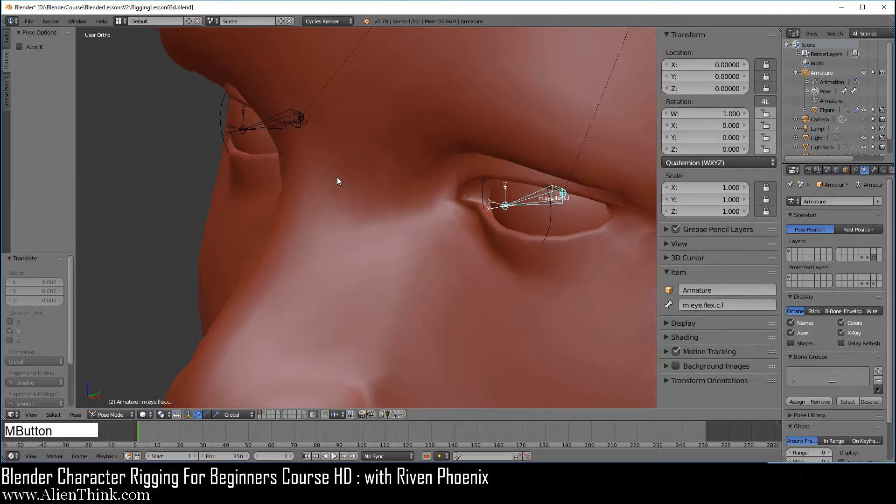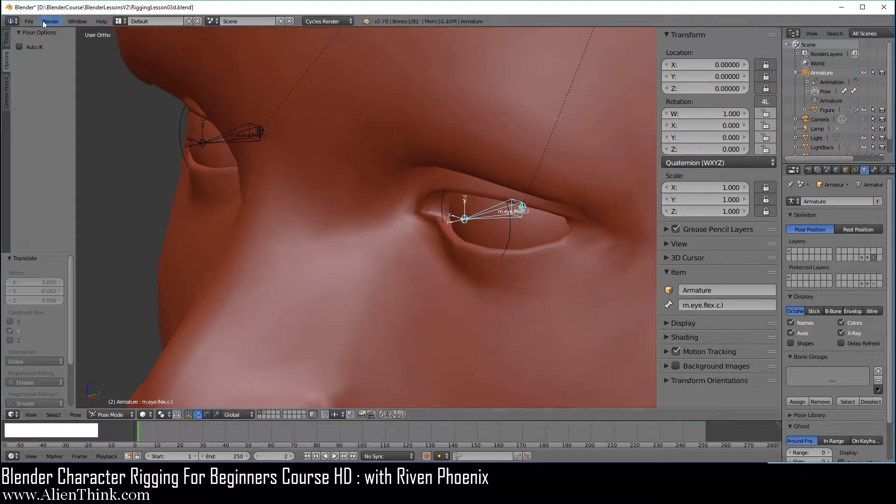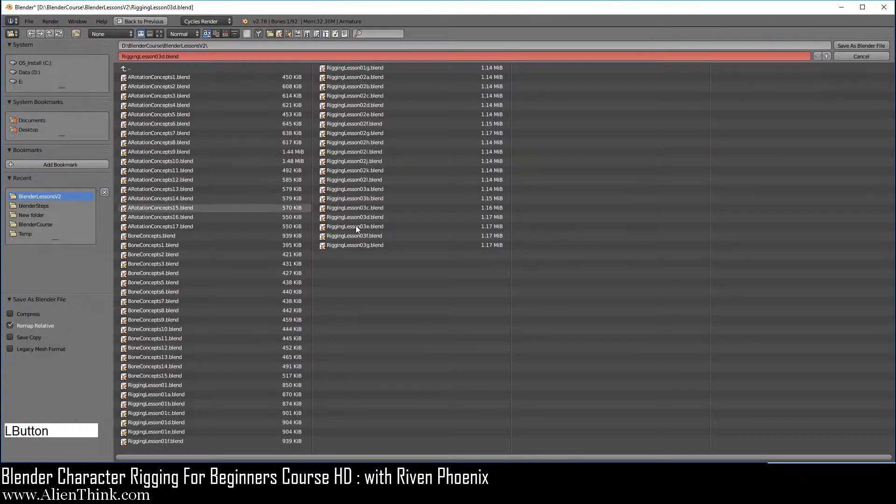Now what I want you to do is go ahead and do File, and here we're going to do Save As. Let's save this as rigging lesson 3e dot blend.